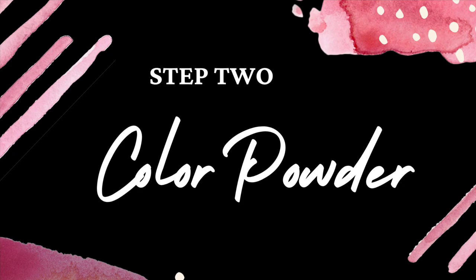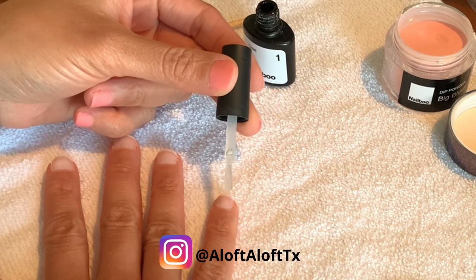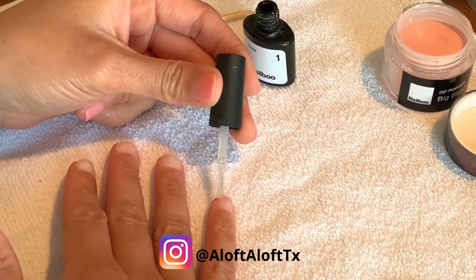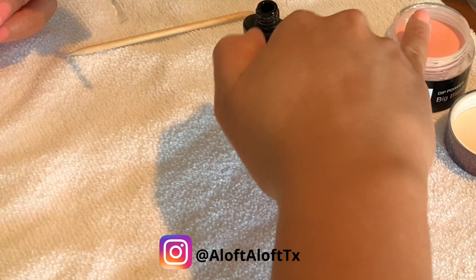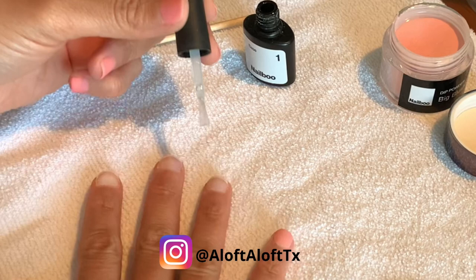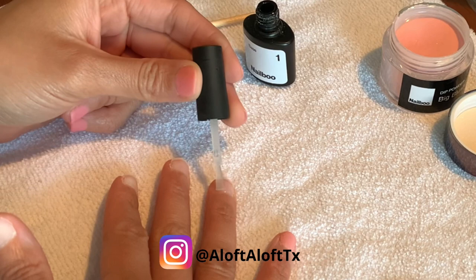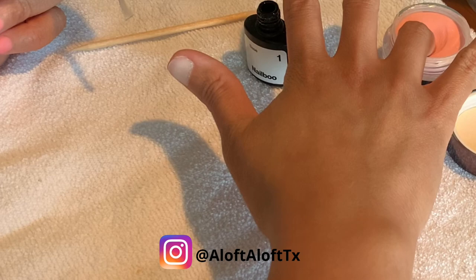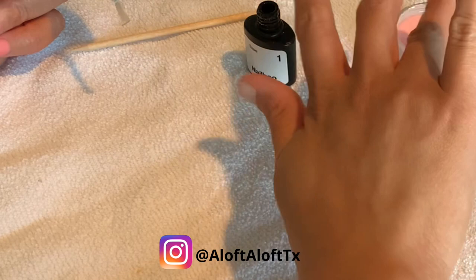Depending on the color — how sheer or how rich it is — I may apply two or maybe even three layers of color. Two is my normal, but sometimes I will do three if it's a bit too sheer. As I mentioned in the beginning, you can skip some of the steps I do, especially here. I dip my fingers twice to make sure that the liquid is fully absorbed. You may choose to only dip once before brushing off the powder. It's your choice. I apply two to three layers of color. You may decide to apply one layer or even four layers. Be mindful that the thinner your layers are, the more prone you are to experience cracking and even chipping.